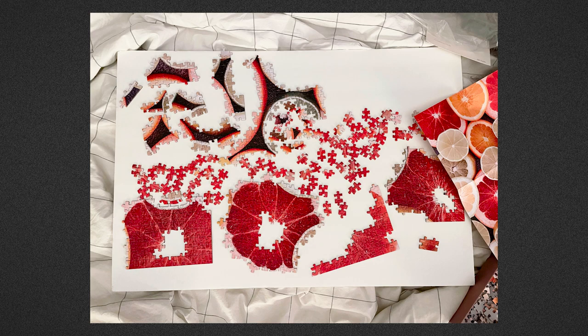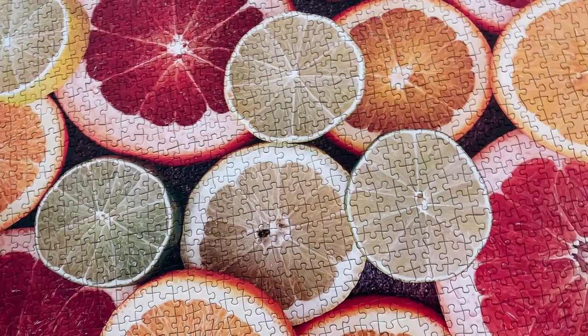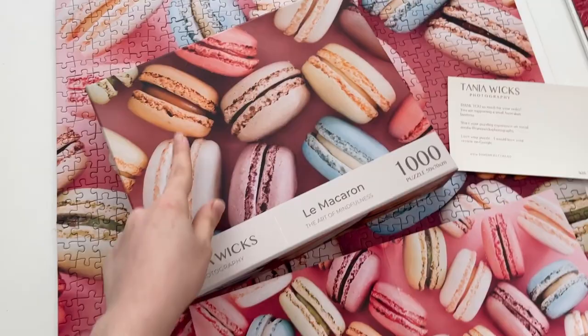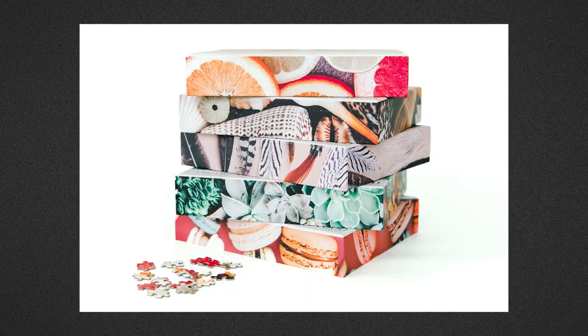The second one I did is the oranges one, and again it was surprisingly difficult. This is the point I got to after the first night of working on it — a couple hours of work. Of course the next night it all came together much more quickly. I think these images are a great difficulty level where you get a lot of puzzling time for your money, but it's not overly frustrating. My only main critique is that nowhere on the box do you have the full image. She does include a poster with the full image, but you have to remember to work off the poster. I think she has five puzzles out right now and she ships internationally, but if you're in Australia this is a great local business to support.